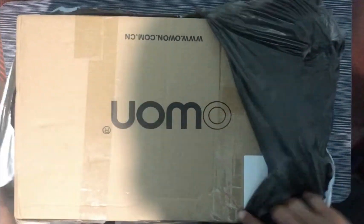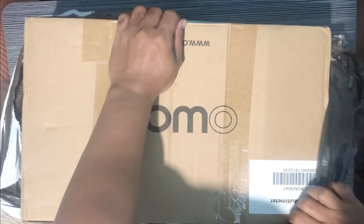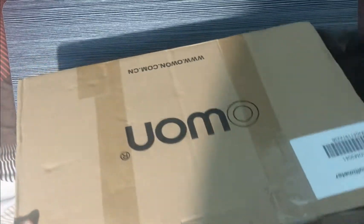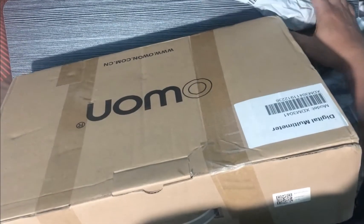This item is from Owen — the brand is Owen. On eBay the price is around 16,000 pesos. I think you can find it for 12,000 if you are lucky enough.